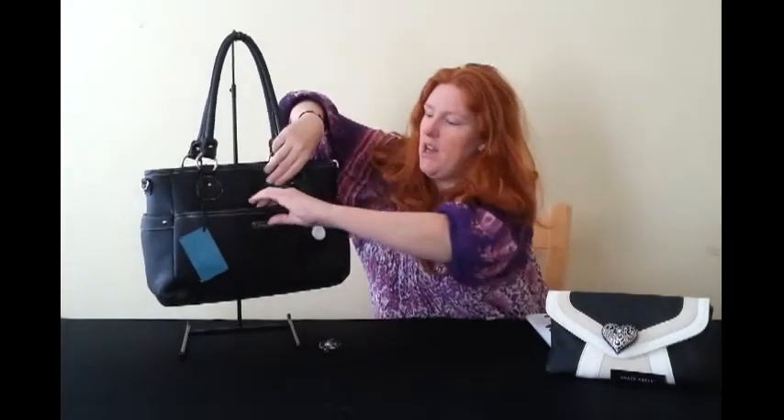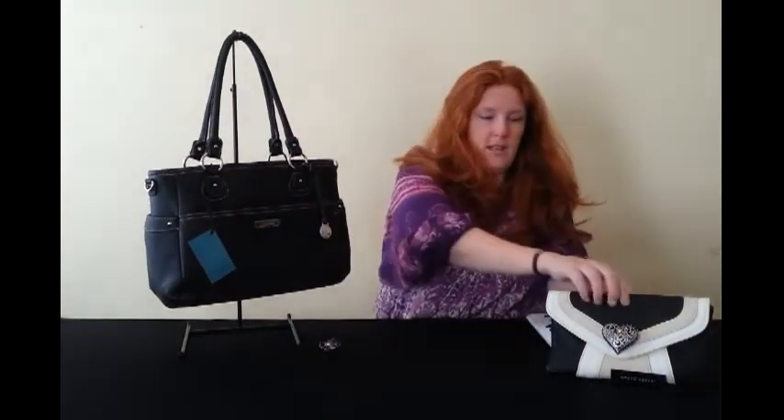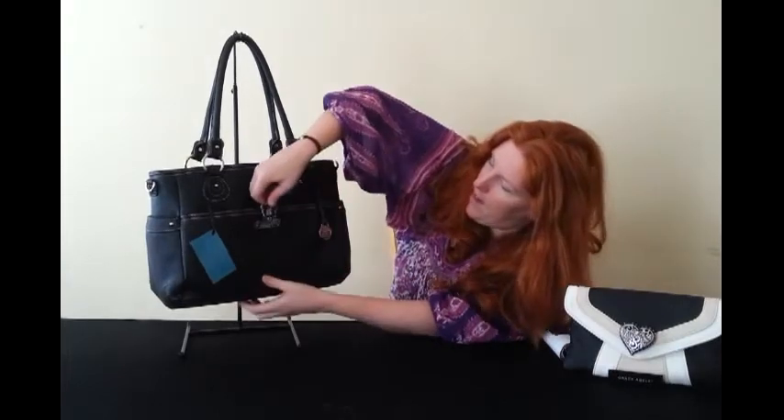The handbag stylist Grace Adele designs these bags and they are absolutely fantastic. You have a big pocket at the front. If you understand the Grace Adele system, you can actually take it and add a clutch bag into it — I'll show you that at the end to show you how you can change it.